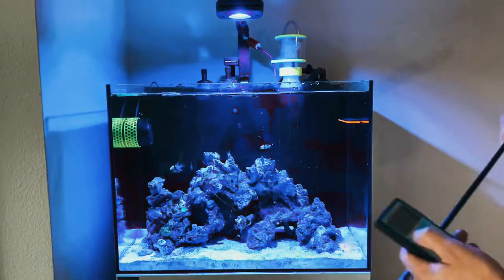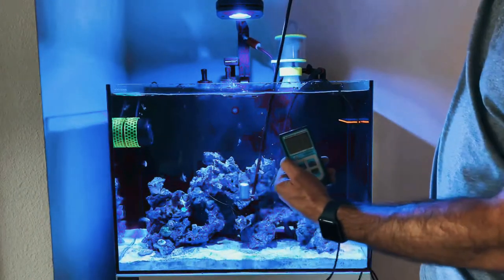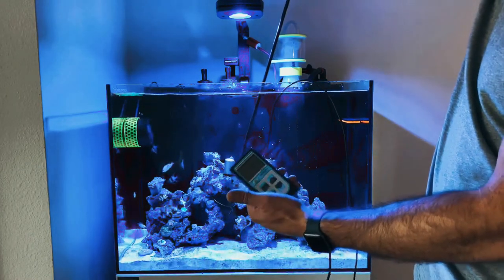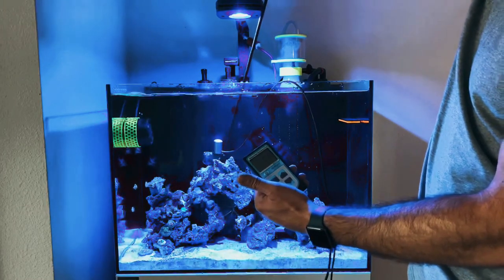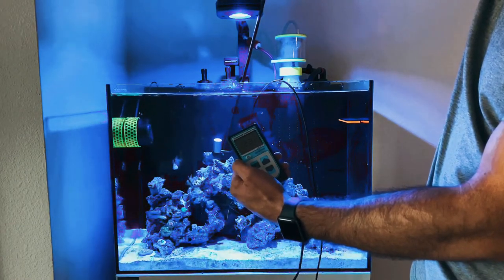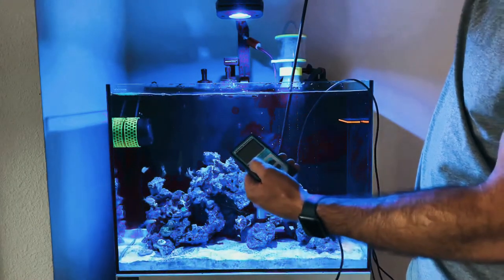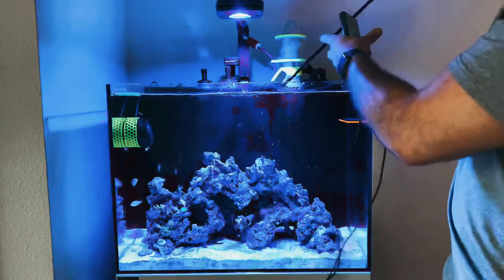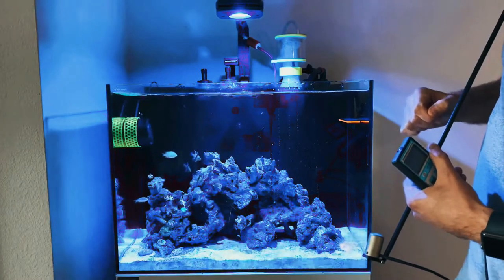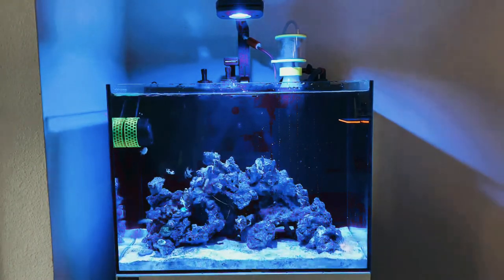I think I have dialed this in. I've been using the PAR meter and took readings at various spots to dial my light in. I wanted between 50 to 150 PAR. On these very top peaks I'm reading about 203 — it jumps around a lot, so you kind of have to give it your best guess — but it's about 203 to 214. I want to mention my light is 8 inches from the water to the very bottom of the light, and it's centered perfectly.